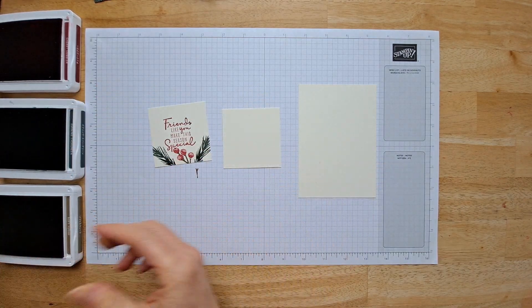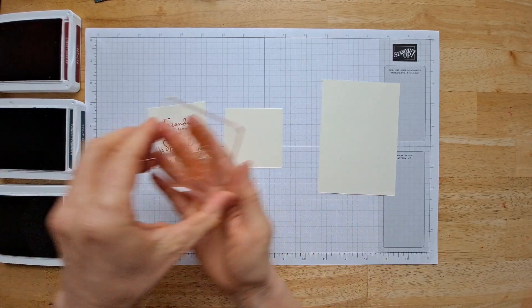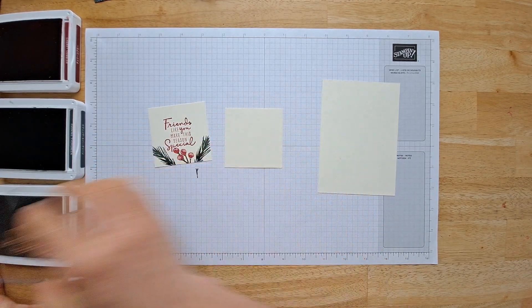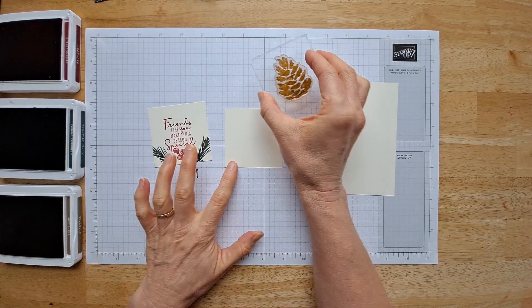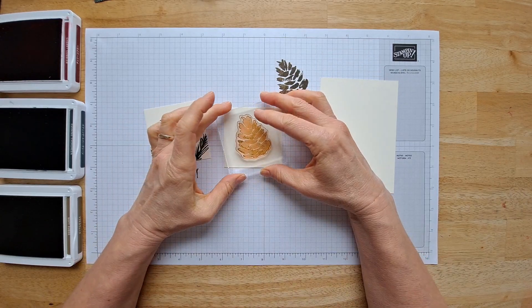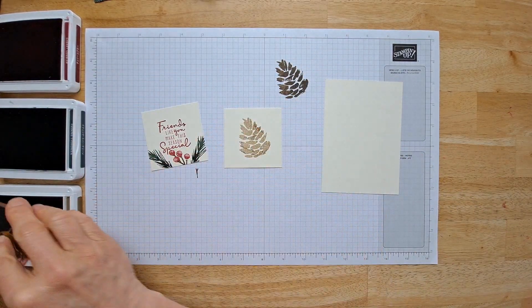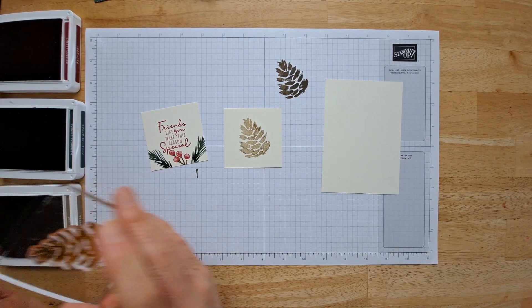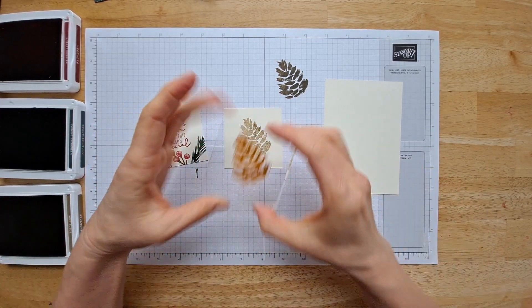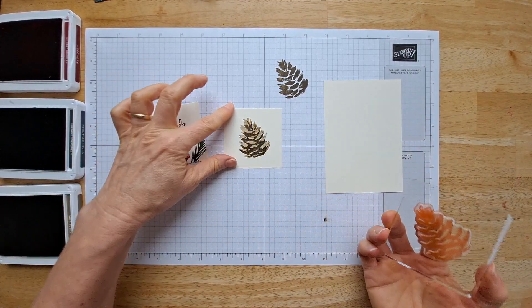Isn't that so beautiful? Now we'll create an image for here. The Christmas Season stamp set comes with this awesome gorgeous pine cone. I'm actually going to stamp it off and then stamp it on my paper. And then it comes with an insert — this one I'm going to stamp it full strength. And you're just going to line it up. It's called a two-step stamp.